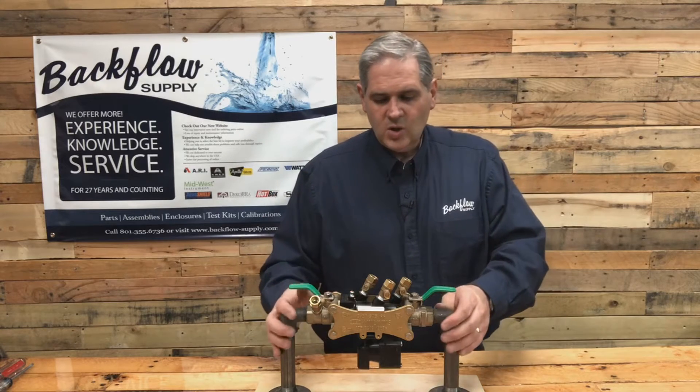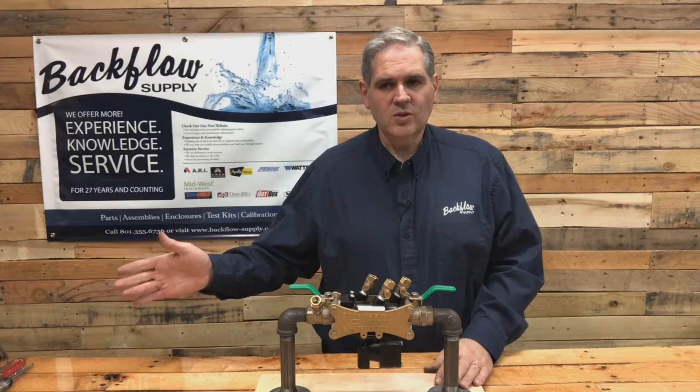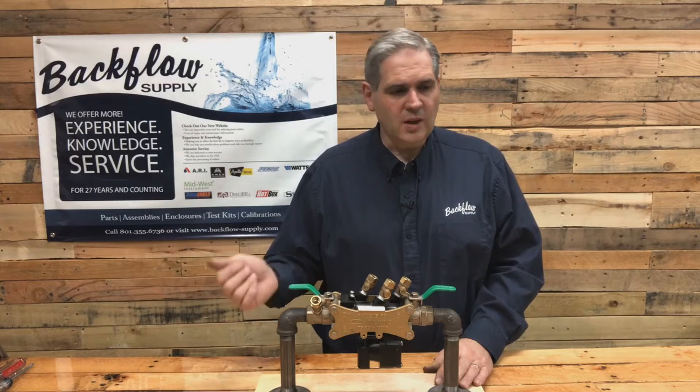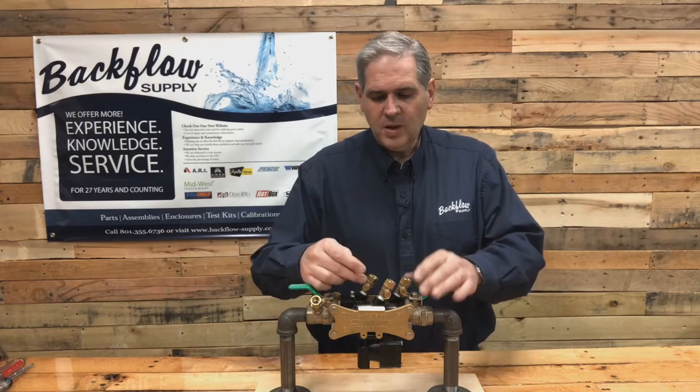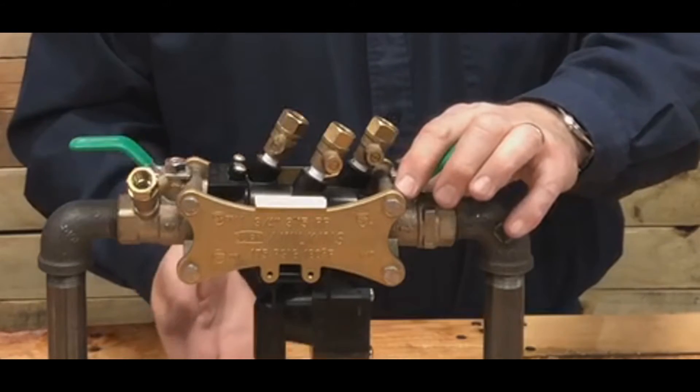What I want to show you today is how you do that — it's really easy. Once you turn off your source of water to your backflow and into your sprinkler system, open up these screwdriver slots on the side of these test cocks. That'll drain most of the water out of the vessel.